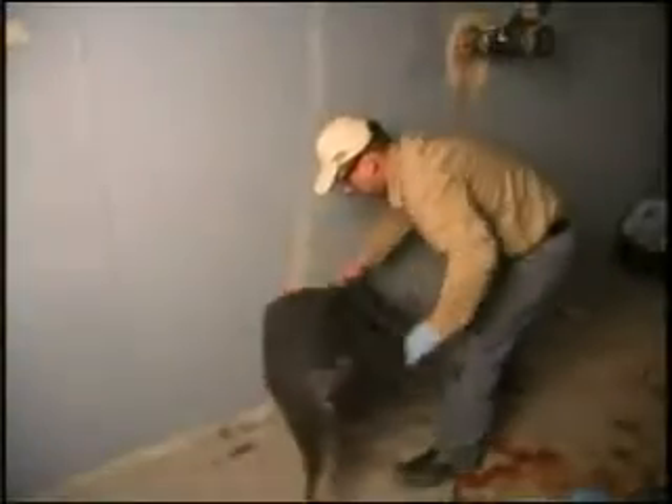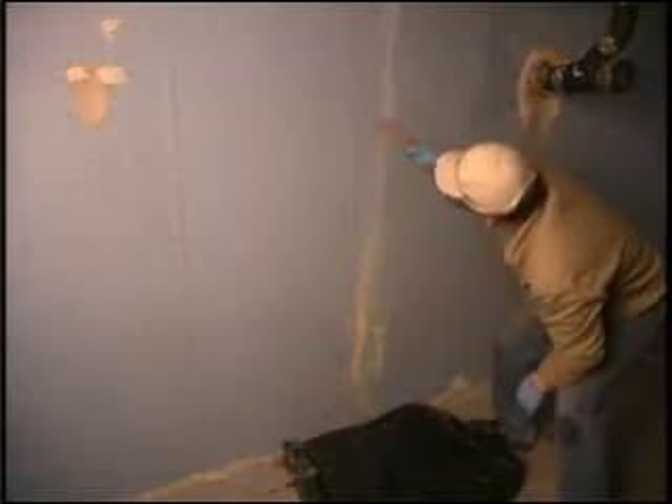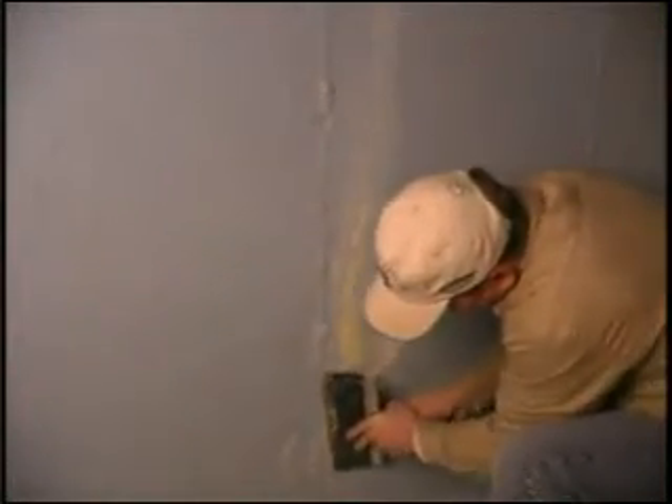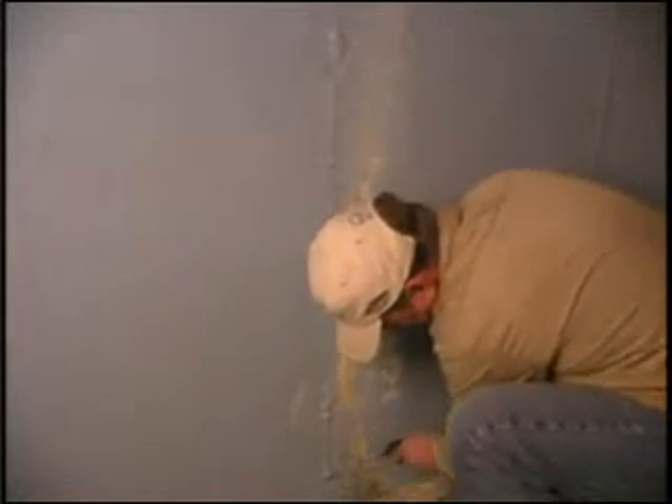Place the drop cloth on the floor in front of the work area. Clean the surface surrounding the crack using the wire brush. Remove loose or flaking concrete, efflorescence, paint, or coatings to approximately one to two inches on either side of the crack. The surface must be dry for proper installation of injection ports and surface seal.